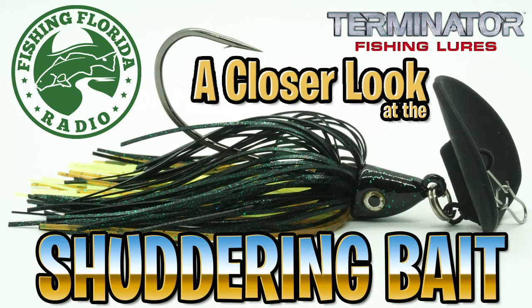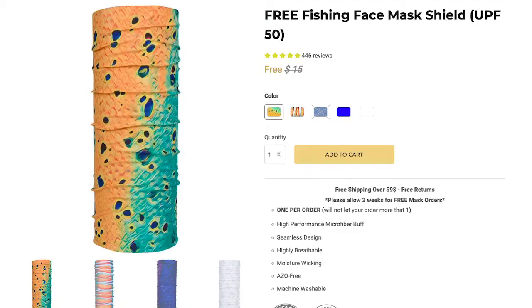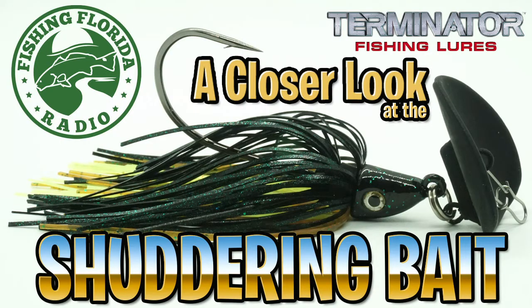Welcome back. Today let's take a closer look at the new Terminator Shuttering Bait, which is a bladed jig. Before we get into it, have you went to Southern Fin Apparel and got your free buff? If you haven't, they're interested in giving you one. All you have to do is pay for shipping and handling. I'll put a link in the description below and you can go pick out one for yourself. Just pay for shipping and handling. Let's get back to our closer look at the Terminator Shuttering Bait.